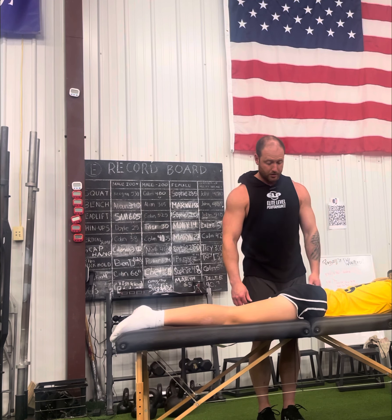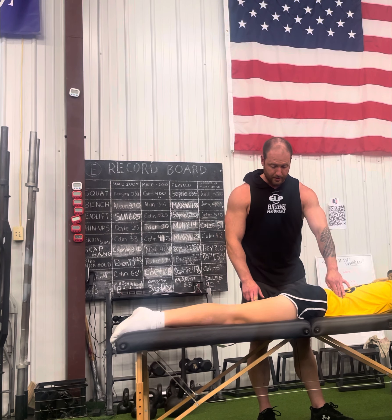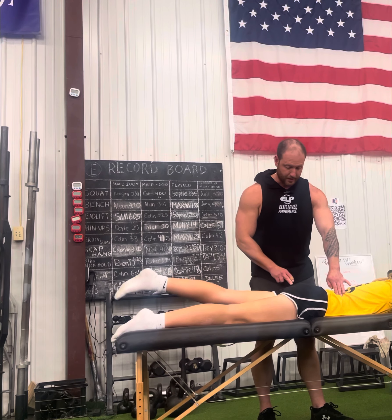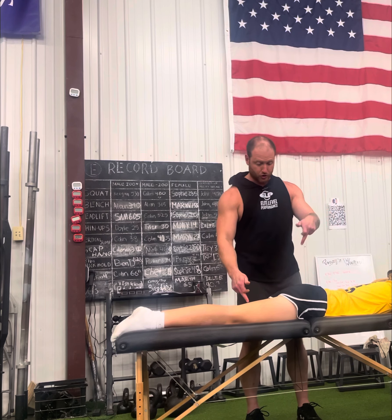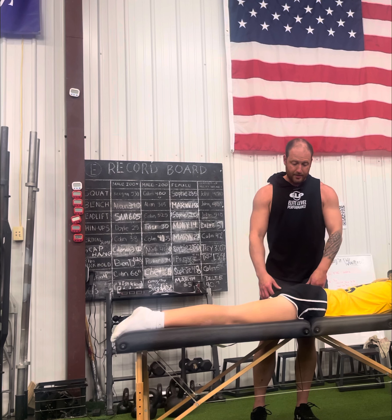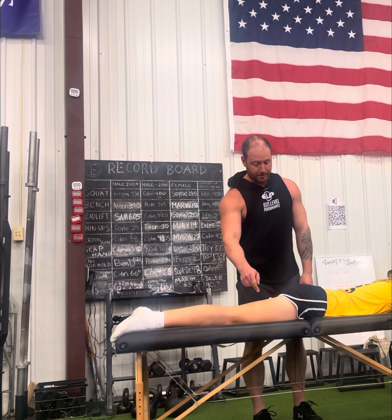Another way you can check this — obviously get consent from your client or patient — but you can manually feel that pattern as well. I'm going to put my hand on your glute and your hamstring. Go ahead and lift up just an inch or two and come down. What I can feel with this one is she's actually going QL, hamstring, glute — QL, hamstring, glute. As that pattern is out of whack, that's shutting things down and ultimately resulting in some problematic areas she's dealing with at the moment.